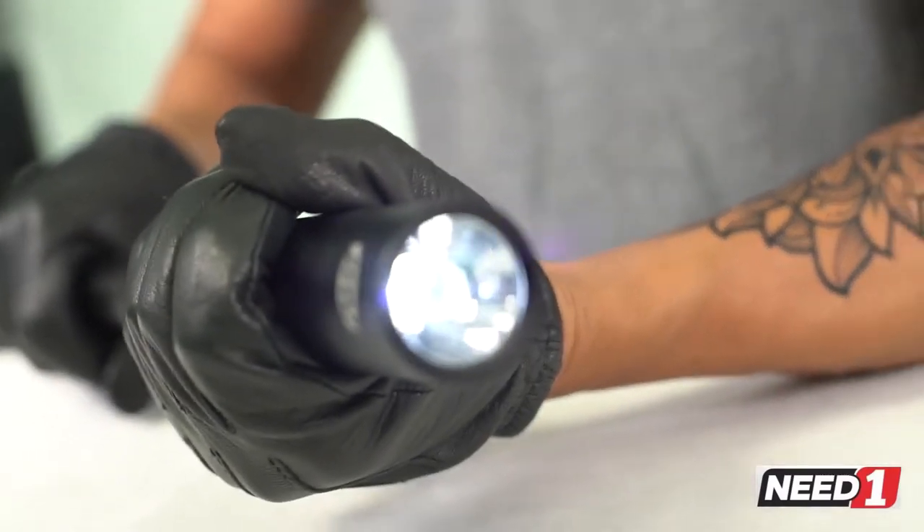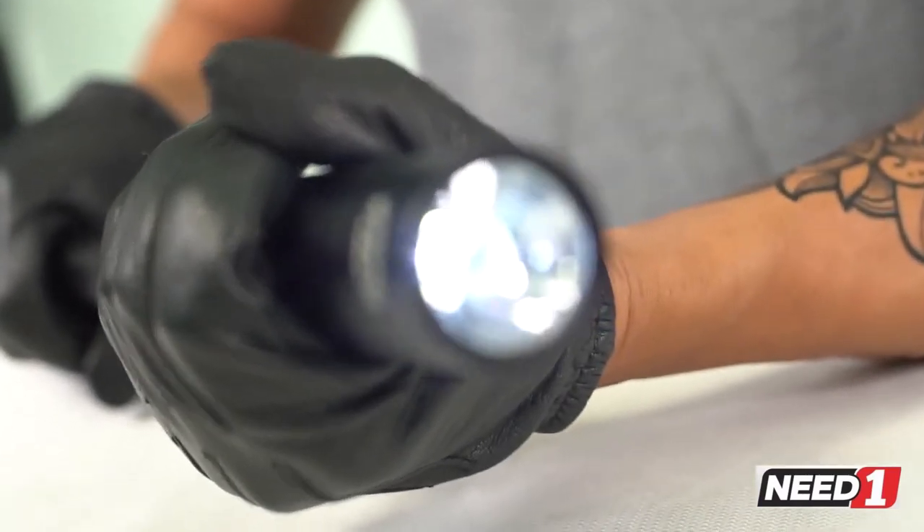The Baseball Bat Torch takes three AAA batteries, with a continuous lighting time of two to three hours.